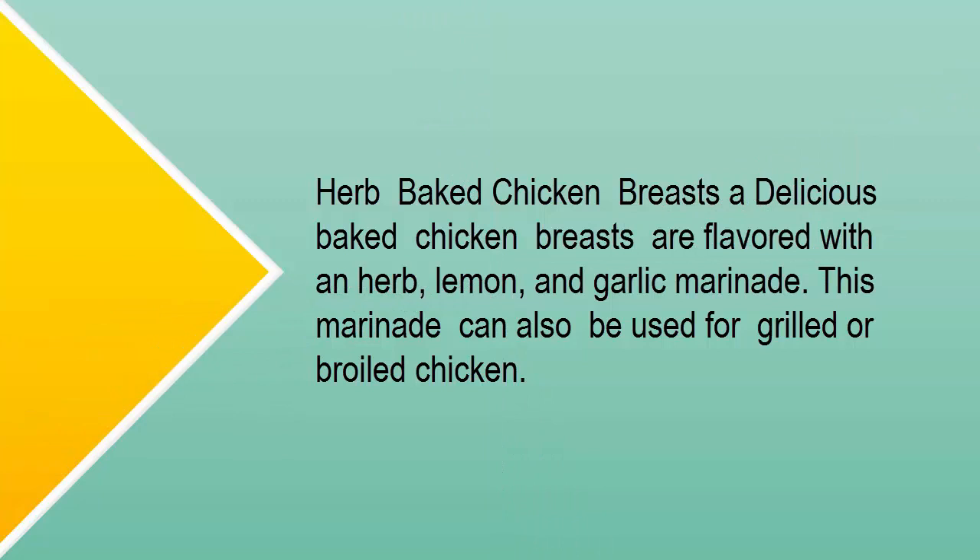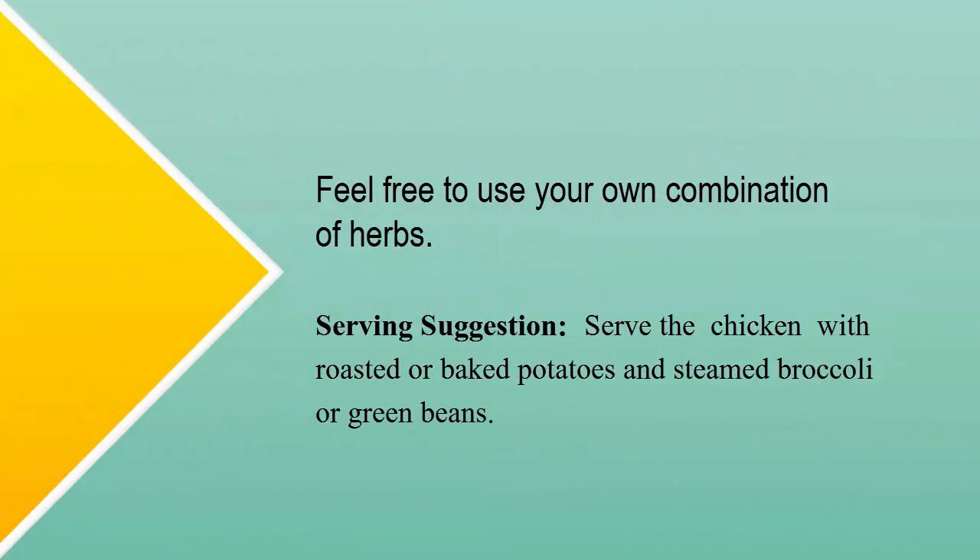Delicious baked chicken breasts are flavored with an herb, lemon, and garlic marinade. This marinade can also be used for grilled or broiled chicken. Feel free to use your own combination of herbs.